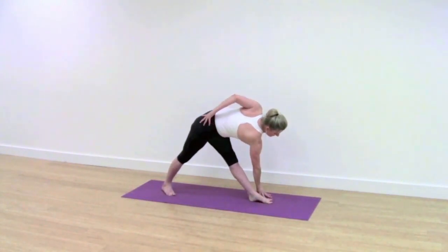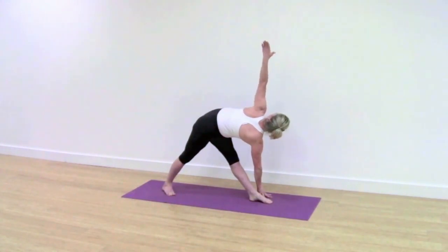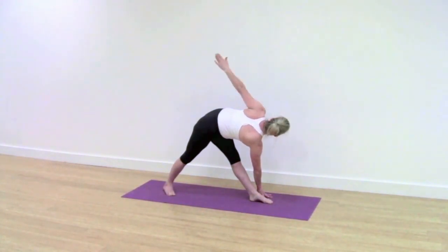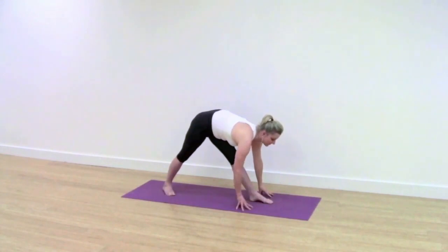Place your top hand onto your sacrum before taking the arm up. Keep the legs firm and steady. Push back with your back thigh and reach up throughout your front leg. See if you can get the revolving action of the spine from the base. Take a breath in and come out of the pose.